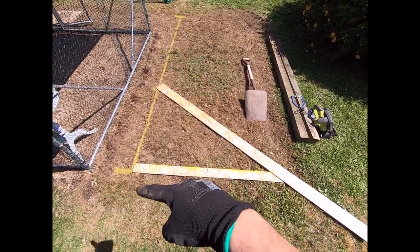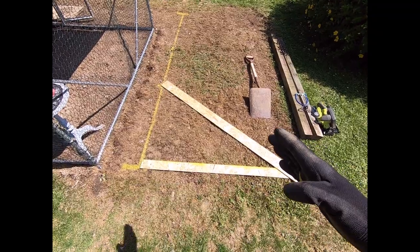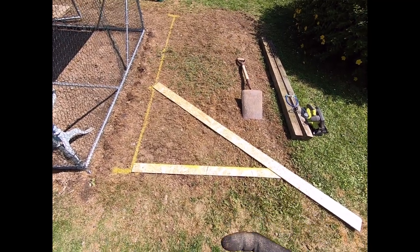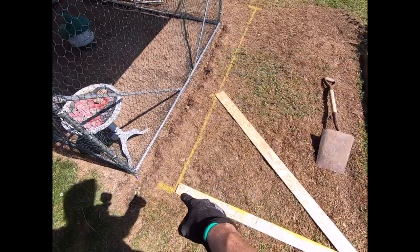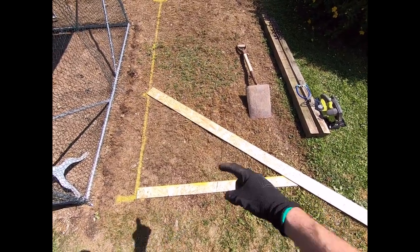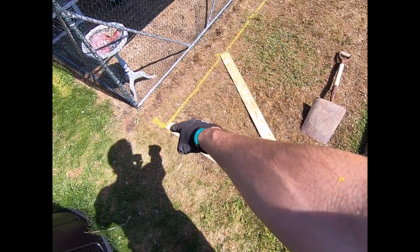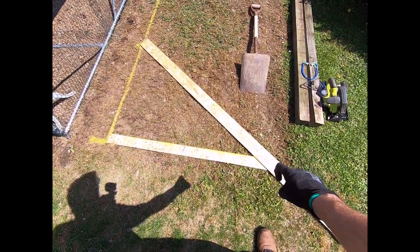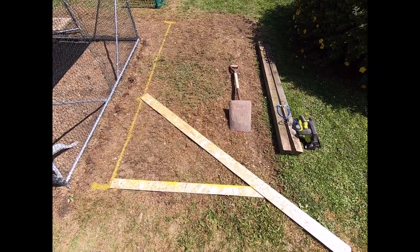Before any digging, I want to get the full footprint marked out. I'm using the 3-4-5 method to get a perfect right angle — because I want a true rectangle with 90-degree corners, not a rhomboid. I mark three feet on the original line, four feet on a cross piece of wood, and five feet on a long strip. Where the five-foot and four-foot marks overlap, that gives a true right angle. I can then run the line marker or a piece of string down that line, and repeat on the other corners.